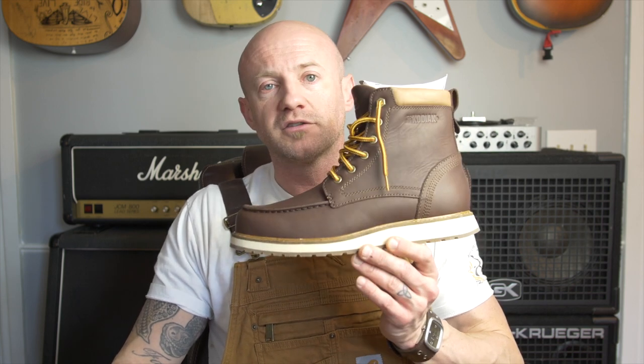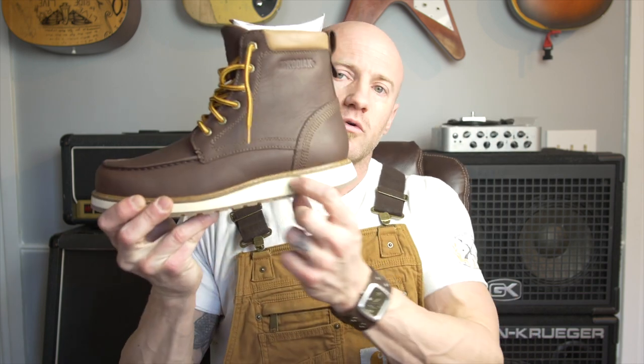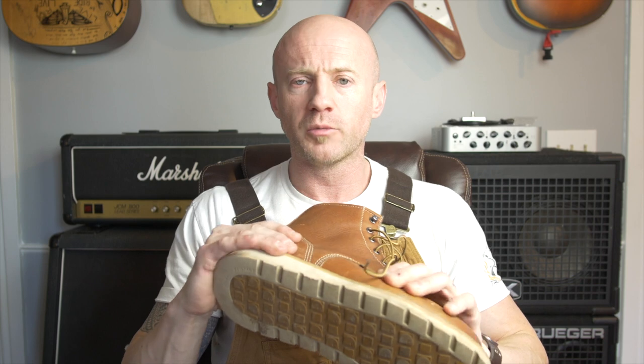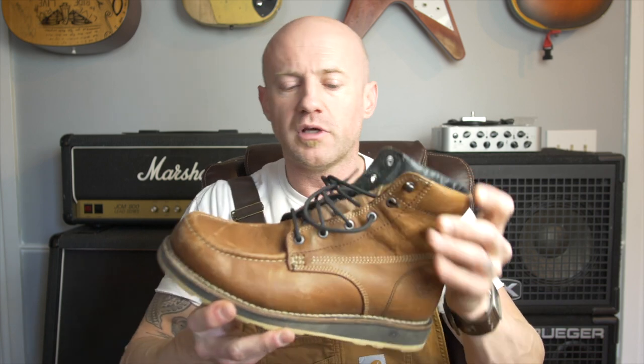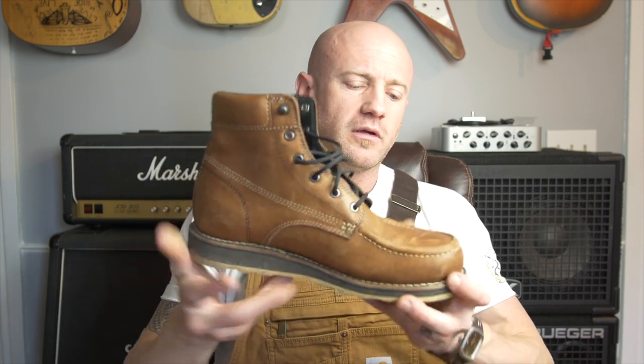I'm also going to do a review soon on Canada's favorite boot, the Kodiak — that's what Kodiak says. This is more of a casual wedge sole; I just got these and haven't worn them yet. The Carhartt is more of a work boot — it's relatively new but it's already losing some shape in the toe and the leather just doesn't feel as nice as the Georgia boot. The Georgia I've worn a lot more casually and I love the way it looks — really sharp. The Georgia and the Carhartt are oil and slip resistant.